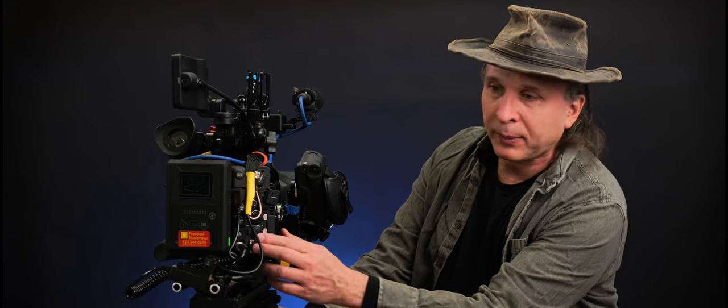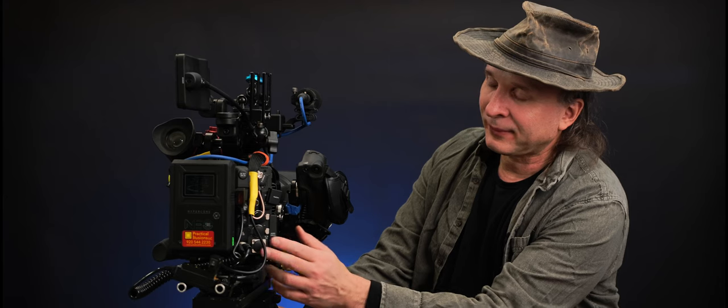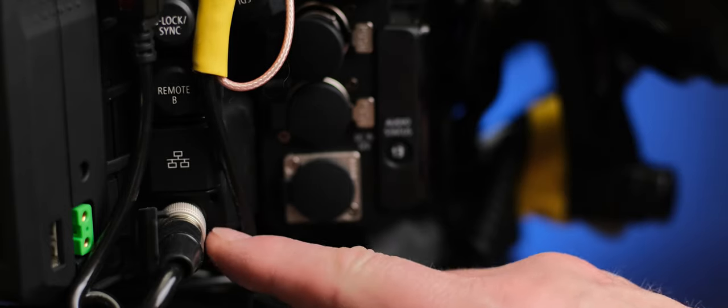The expansion back has a four-pin XLR connector for power — that's a standard connector, which is good. Except it doesn't power all the functions in the expansion back. Everything forward of this connector works, but the lens port will not work, and apparently a couple of other pieces won't either. The gen-lock in does work.